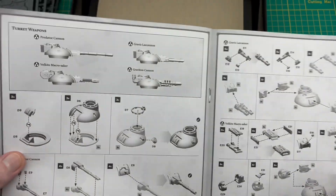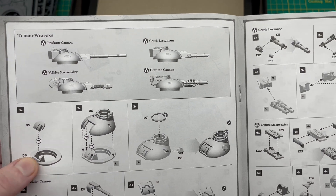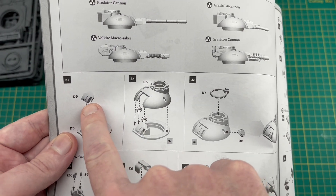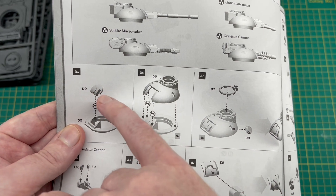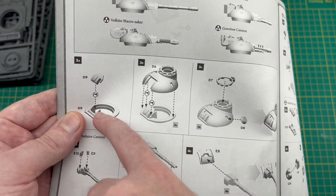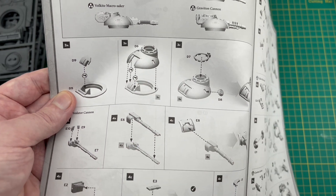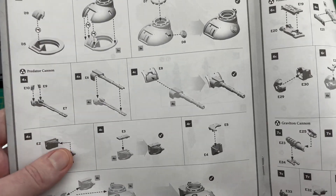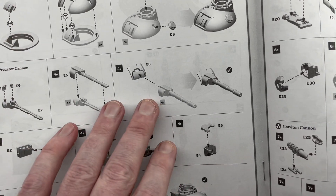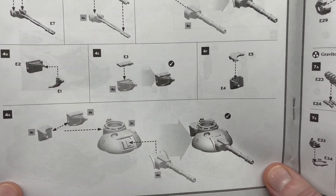We're onto turret options — four weapons in the kit: the Predator cannon, the Gravis Lascannon, the Volkite, and the Graviton cannon. For magnetizing, there's a piece where all the weapons attach with a slightly raised section, and a note not to glue part of the ring — I think that's to allow some elevation on the main weapon. I might put magnets on that section and then use a bolt or something inside the turret for the magnets to connect to, so I don't have to worry about polarity.